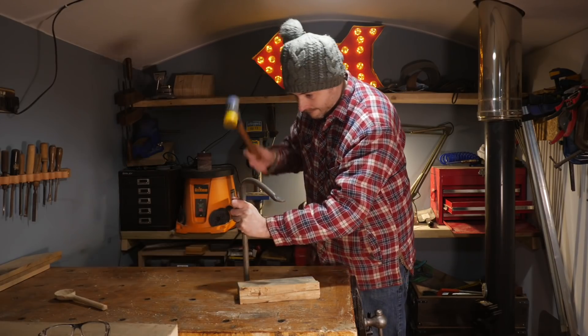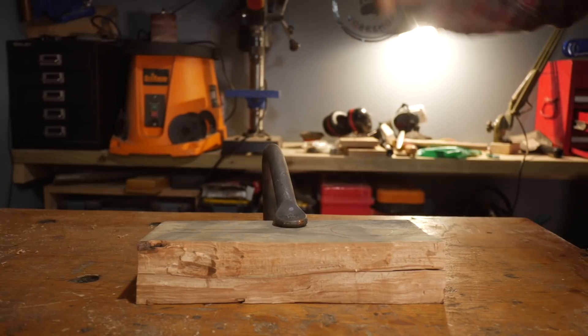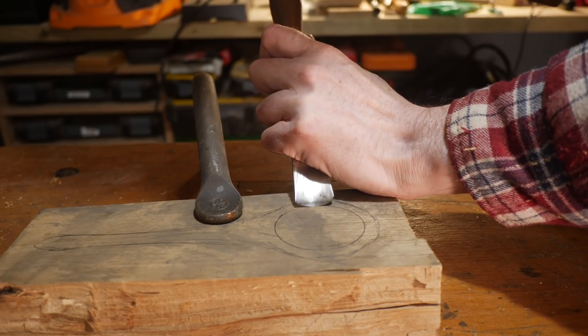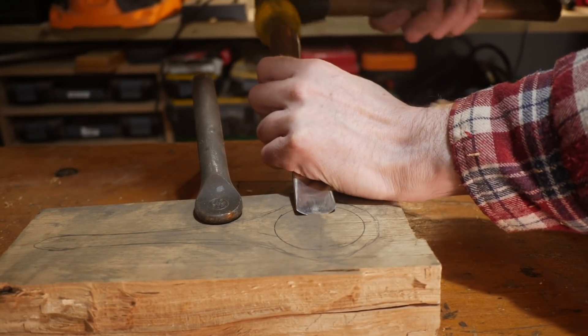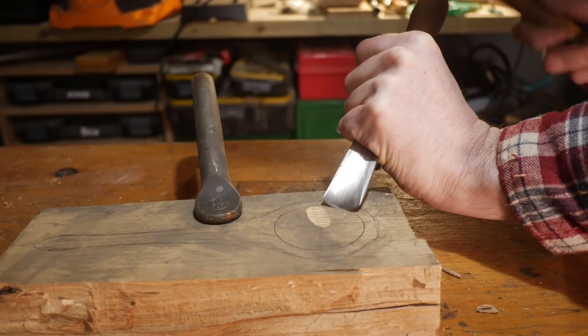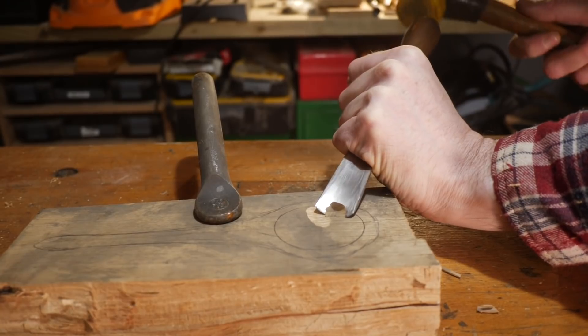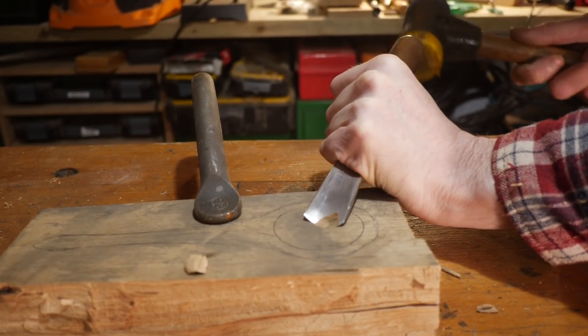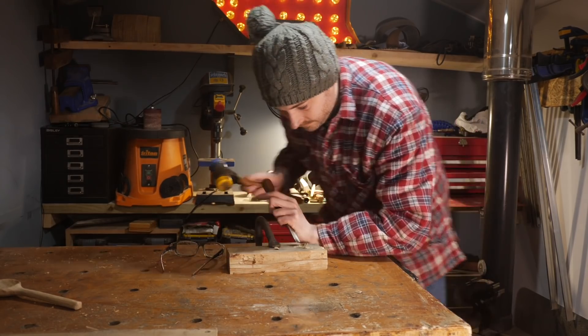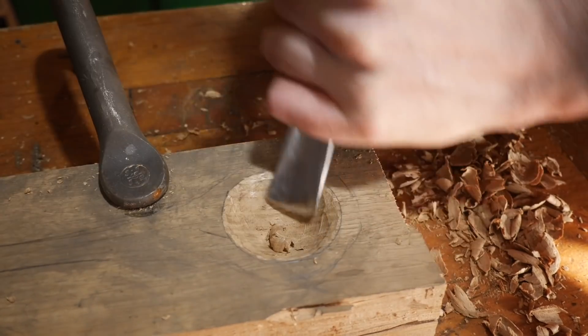I get the oak attached to my bench with a holdfast and then I can start carving. I position a gouge on the line I've drawn and work my way into the centre, then move it to another position and work to the centre again. I keep doing this until I'm all the way round, and I just keep working on this until I've got it down to the depth I want, then do a last bit of clean up.